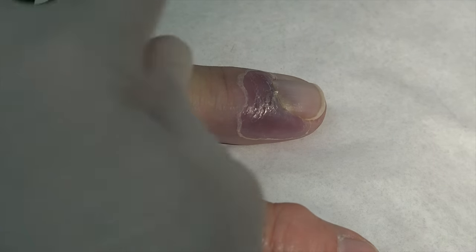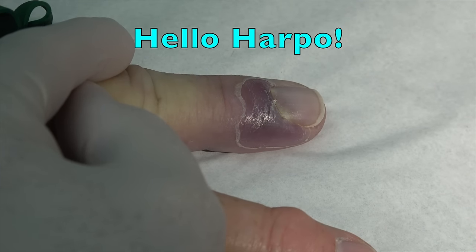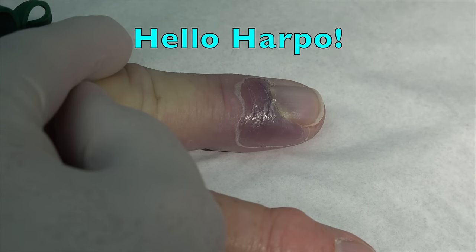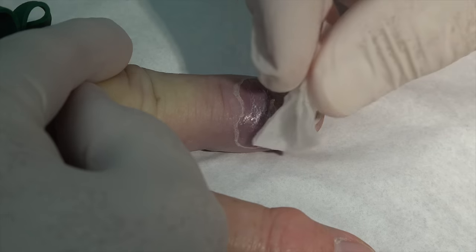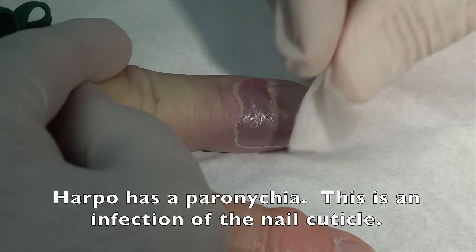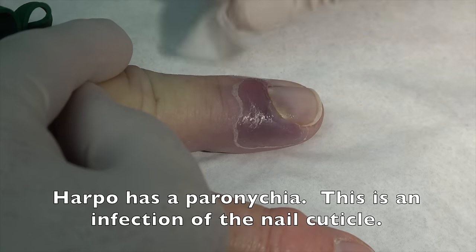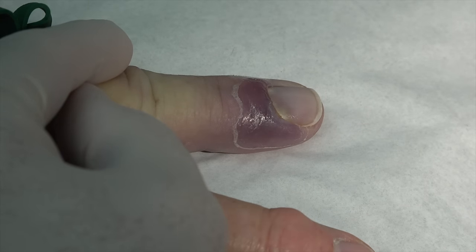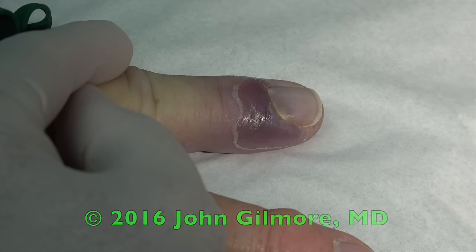We're rolling. We have our patient, Harpo. Harpo, how are you today? I'm all right. What have you done at the doctor's office? I thought my finger was going to fall off. So tell me the story how this happened. I believe I got it from some nasty water that was under some wood flooring I was pulling up. And a couple of mornings later it was like a big blister around my cuticle. You have a blueberry there — an infection of the cuticle of the finger, known as a paronychia.